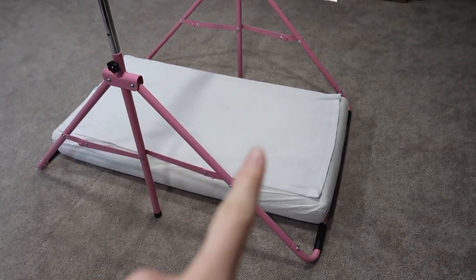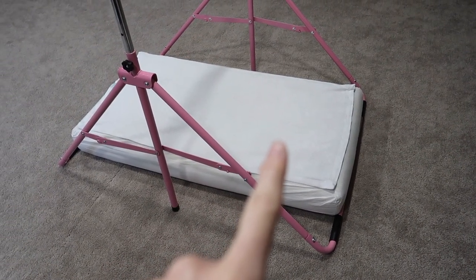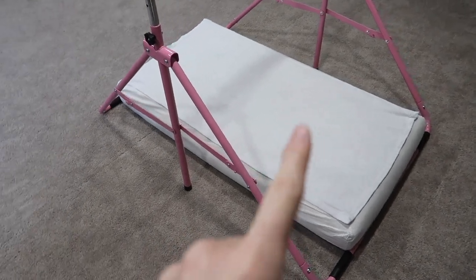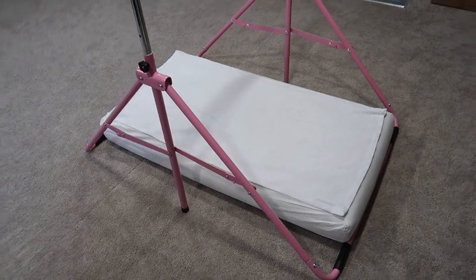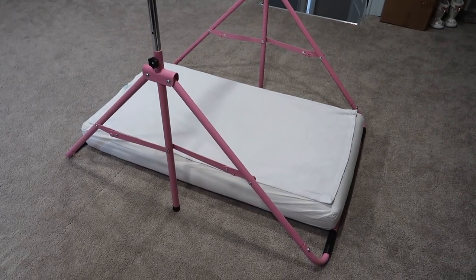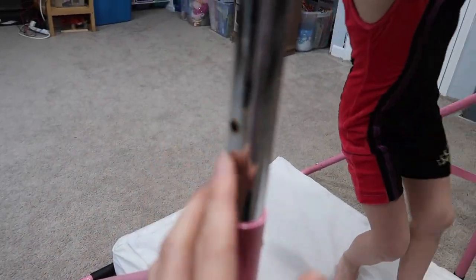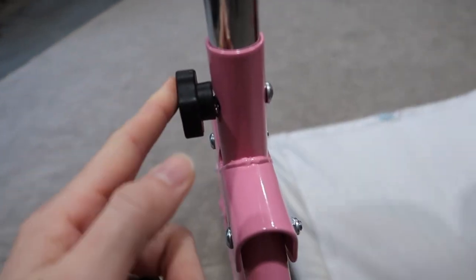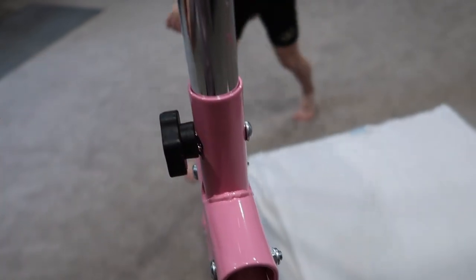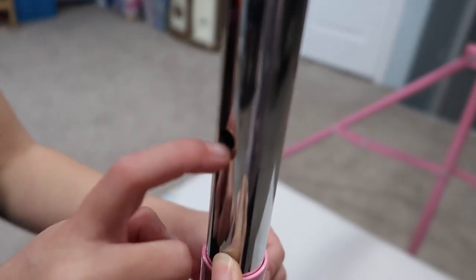We've got it set up with an old crib mattress, which anyone can find for free online — you can't reuse these after the first baby. You can buy gymnastics mats but they're really expensive. This is how you adjust it: it's got three heights and you don't need tools. This just untwists and you take the pin out, adjust it, put the pin through and tighten it up again. Super easy.